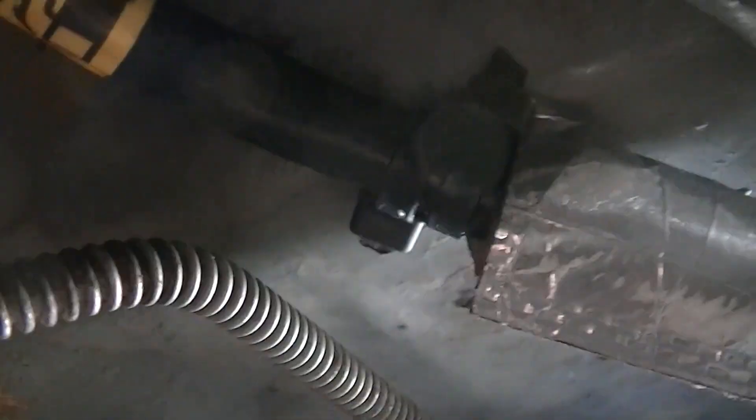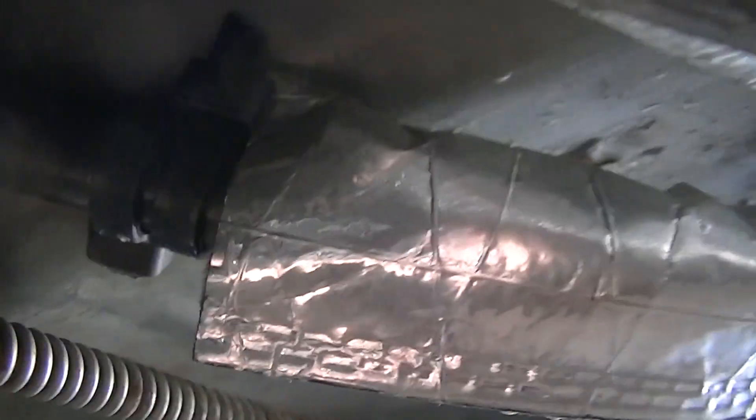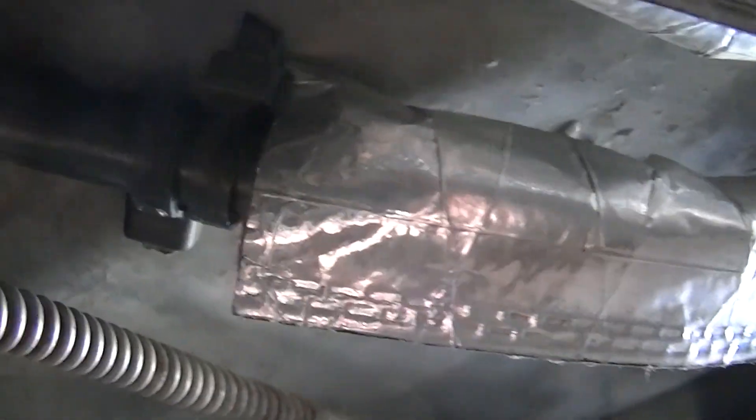I also used some cable ties right there. I don't think this line was formed quite right from the factory because there's a tiny little kink in the line right here. It's plastic so it can fold a little bit, but it's definitely not free. I put cable ties on there so you'd have some plastic where it would rub — these are actually pretty clear on the bottom pan of the car.